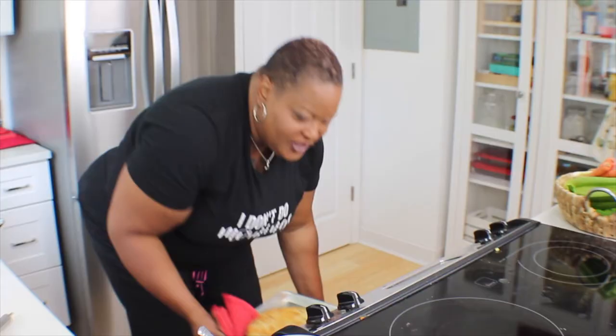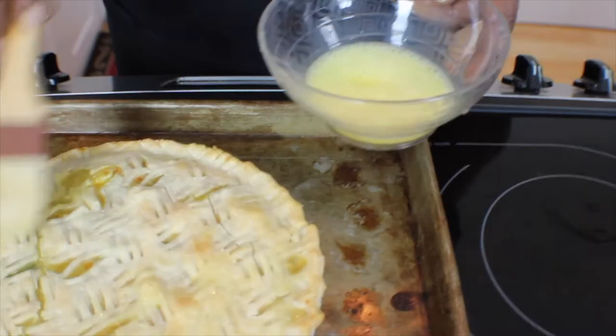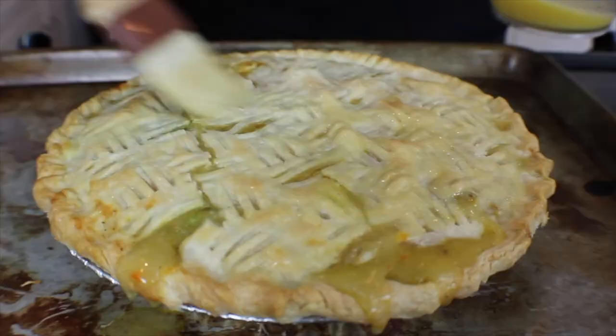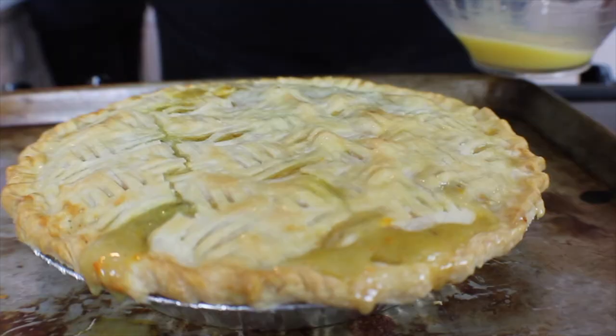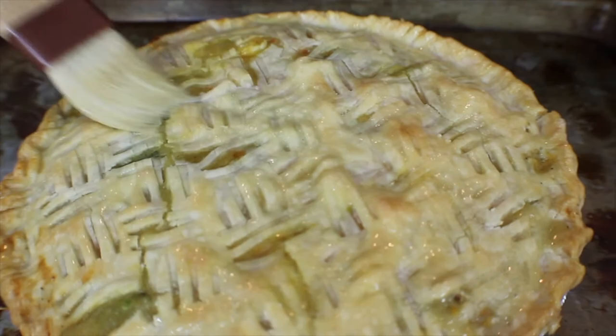My pie's got about five to seven minutes left. I'm going to pull it out and do a quick egg wash on it — that's going to give us a really nice shine, like you see on pastry when it's kind of shiny. That's what the egg wash does. It's just an egg with maybe a tiny bit of water, beaten up. Take a silicone basting brush and just baste the top — that's going to give you a nice shine on your crust. Back in the oven for another five minutes.